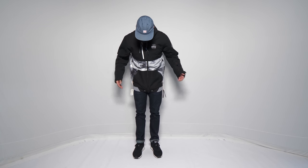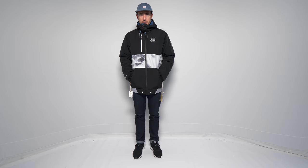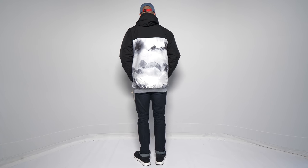Good fit overall. For the right person I'm sure they'd really like this jacket.